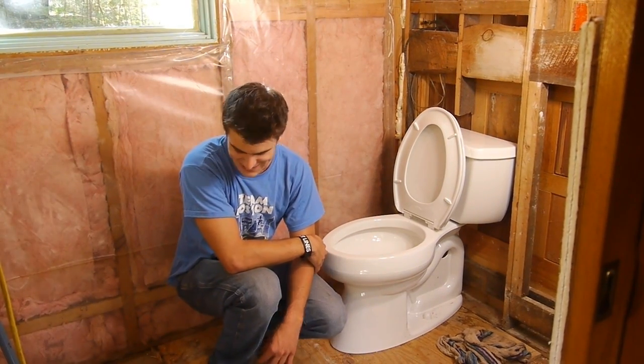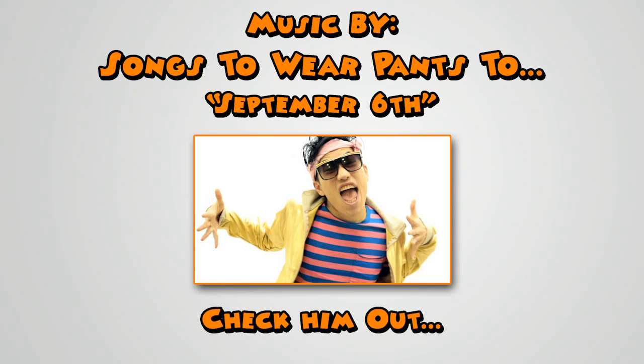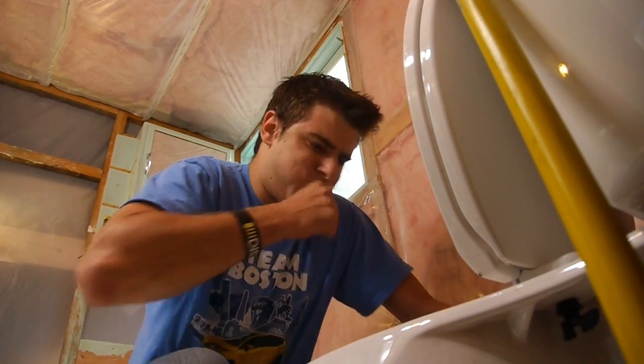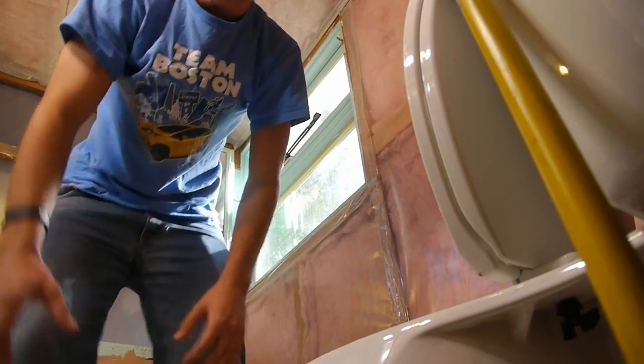That's about it for this episode of 'Is It a Good Idea to Flush This?' I'm your host, Jory Caron. Oh my God. Oh, Jesus. Don't worry — it was oatmeal.